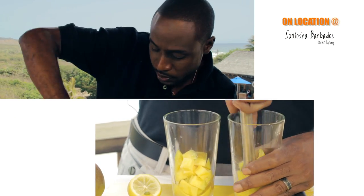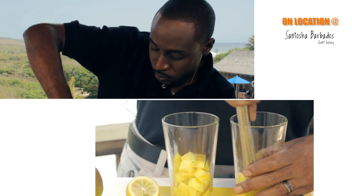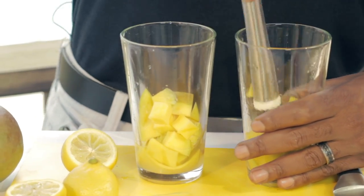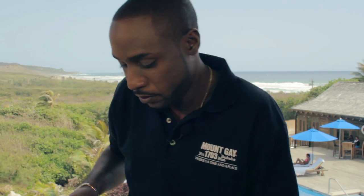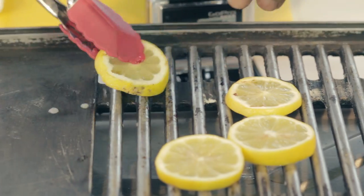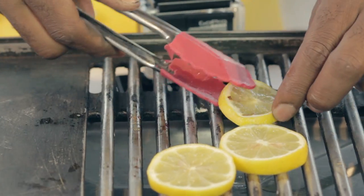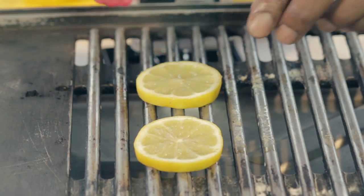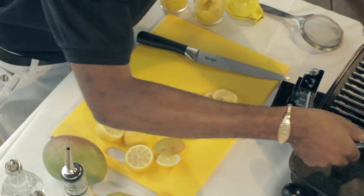Now that this is done, I'm going to muddle up the mangoes inside of here. I'm going to take off my lemons for the garnish. See that nice little brown color that I have on them — that's what you're looking for.